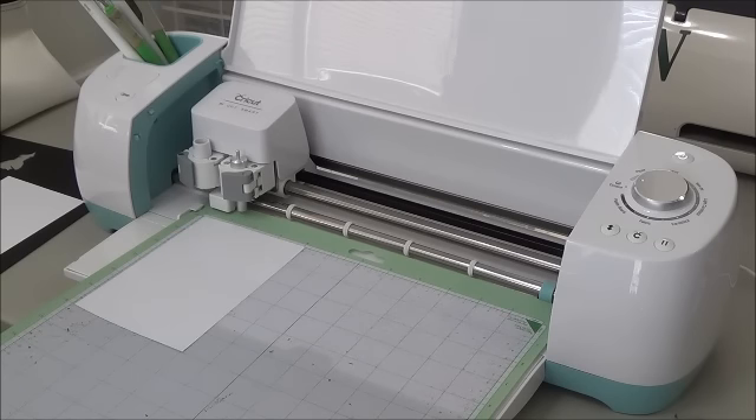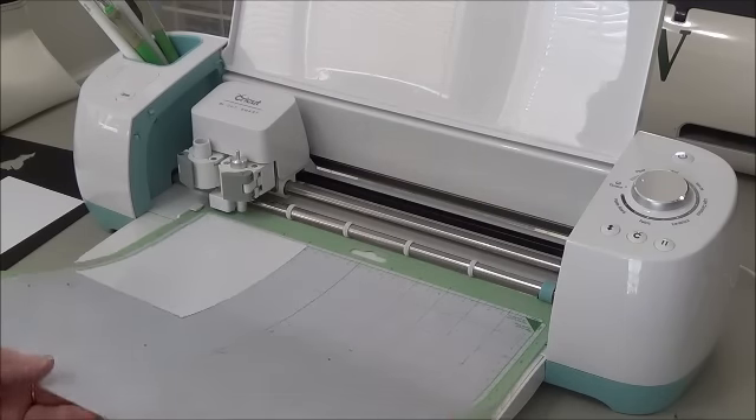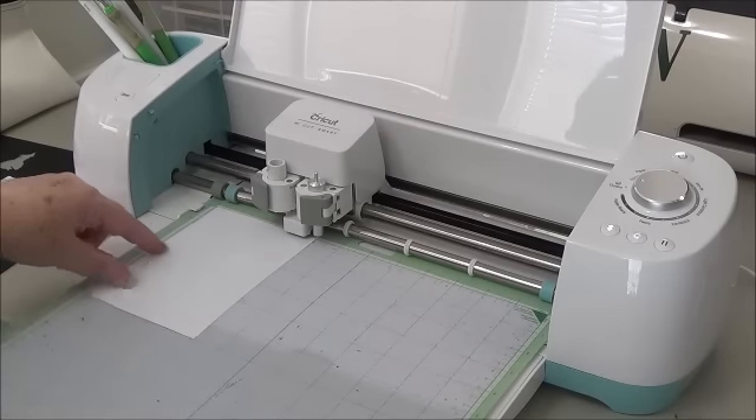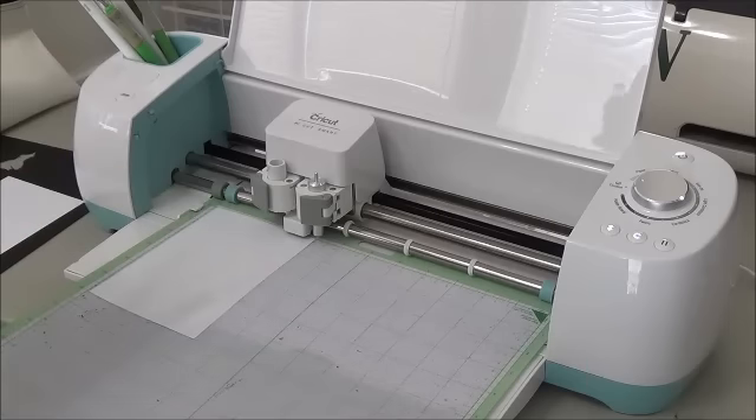I've shown you the screen so many times that I just wanted to show you the different materials this would cut. It says to load my mat, so I'm going to load it up and make sure it's pressed down good. I put the shiny side up — I don't know if it really matters unless you have an image that needs to go one way or the other. You can also flip images on the Cricut Explorer, so if you wanted a name cut in mirror image so that when you apply it, it reads correctly, you can flip it.